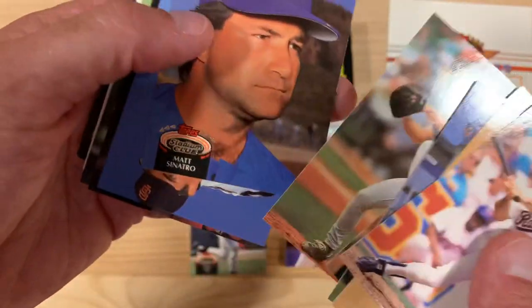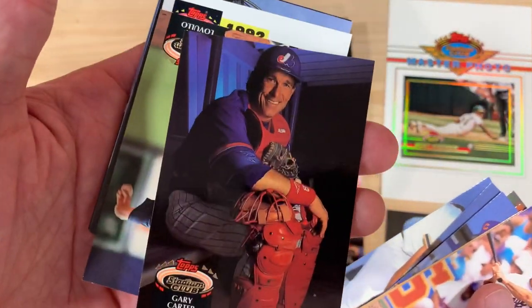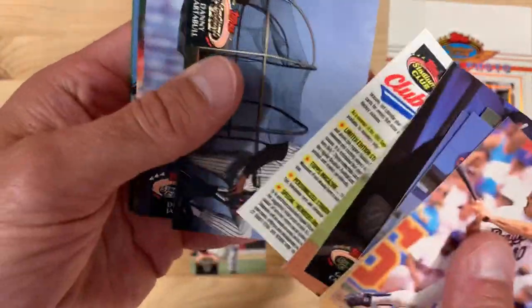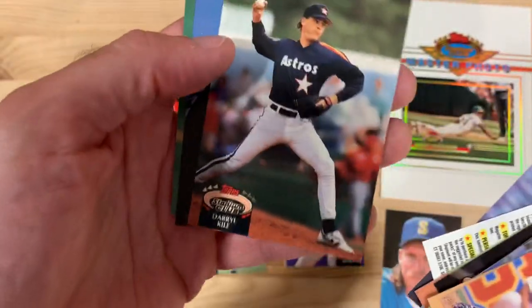Brett Saberhagen. What shoes is he wearing? I have no idea what those are. Kind of a shoe guy — I used to work in the sneaker industry and I don't know what brand that is. Let's find that out. If anybody knows, let me know. Good portrait of Gary Carter there, just really nice. Shot of a good player, solid career guy. Another nice portrait of Danny Tartabull, smiling but staring off into the distance at dusk. Nicely done. Top Stadium Club really focusing on photography here.